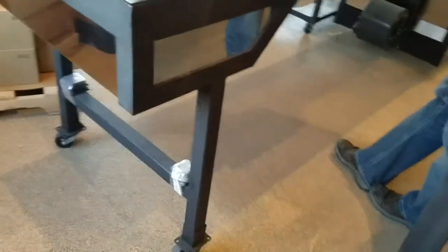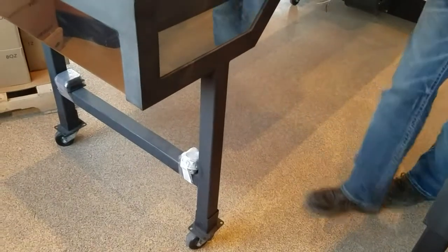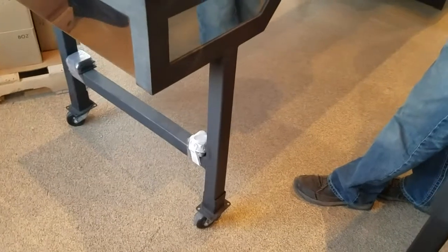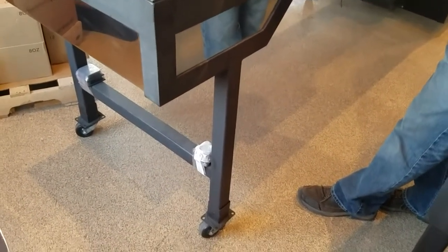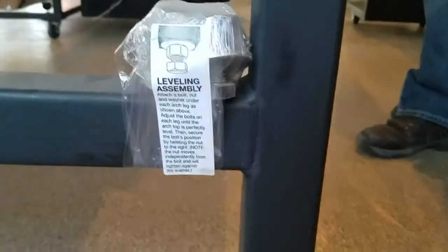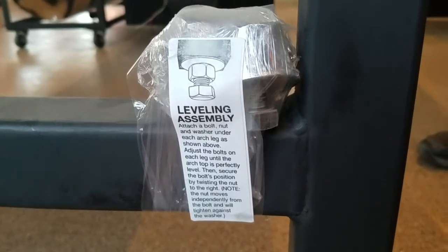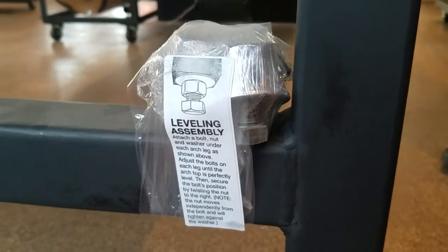All of the evaporators in our showroom are on wheels — right from the time we manufacture them we put them on wheels so we don't beat up our showroom floor and it makes them easier to move. The hardware pack includes the leveling bolts. On this evaporator there are four leveling points — on our bigger evaporators there are actually six — so the customer can level it perfectly for their floor.